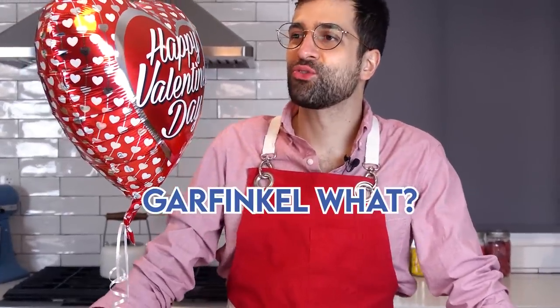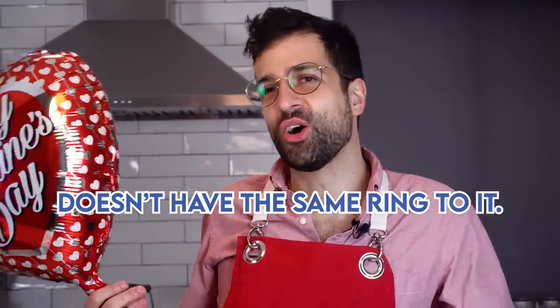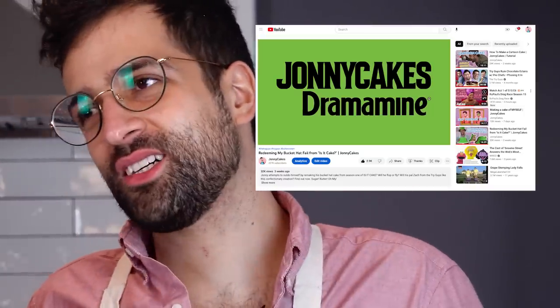Garfinkel. Garfinkel? Mmhmm. Garfinkel what? Dramamine. Yep, Garfinkel Dramamine. He's so hot. How long have you guys been together? Five years. But I might have to change my name to Johnny Cakes Dramamine after we get married — doesn't that have the same ring? No, and I'd have to change the name of my YouTube channel, so. But I'd do that for Garfinkel.